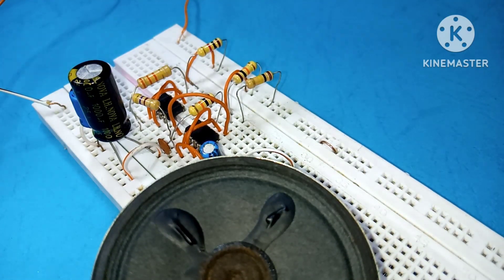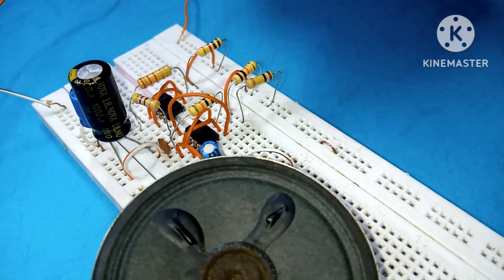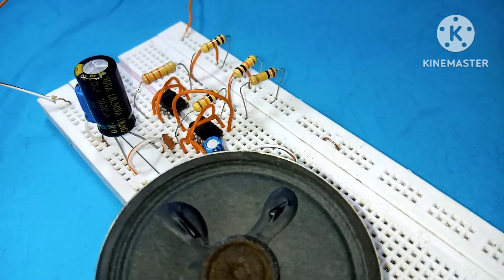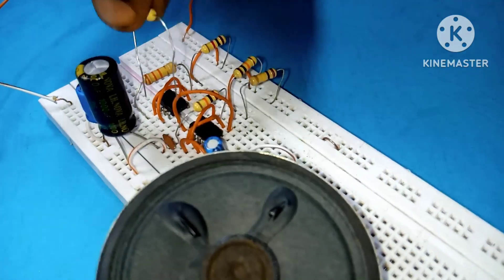You can also change the sound by changing the resistors. Replace the 1 kilohm resistor with a 470-ohm resistor to get a different tone. To produce an ambulance siren sound, replace it with a 10 kilohm resistor.